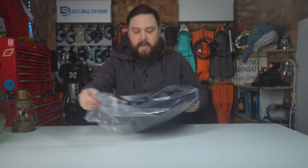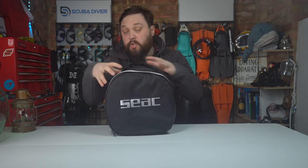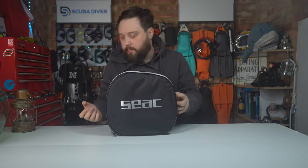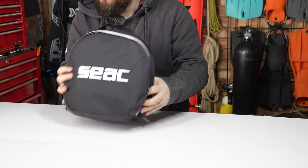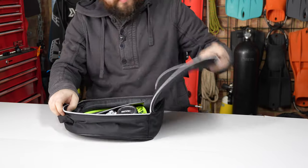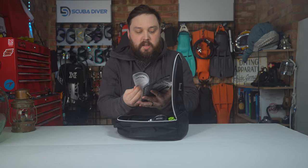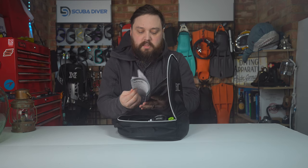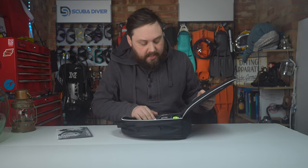They arrive in a little zip-lock bag, and then you get a regulator bag to keep them safe. You can store and travel with them in this — it's got some padding around it to protect them from bumps. Zippered opening, and on the inside you have an instruction manual, plus certificates and information covering each part of the regulator, service schedules, and that kind of stuff.